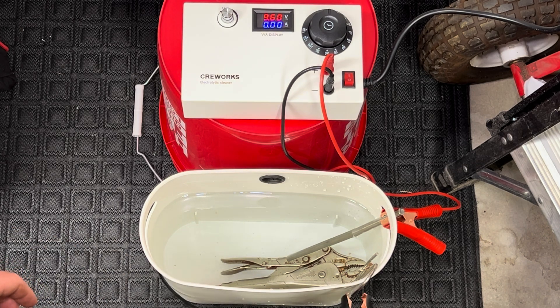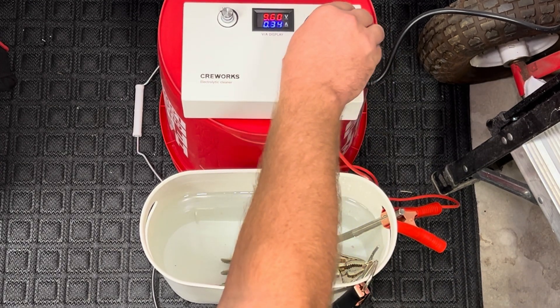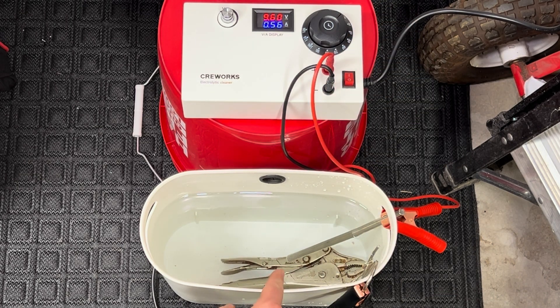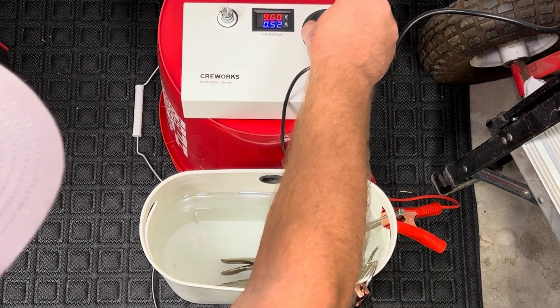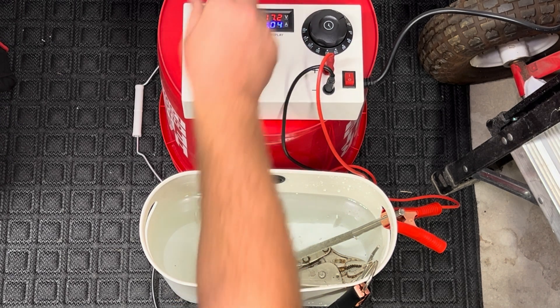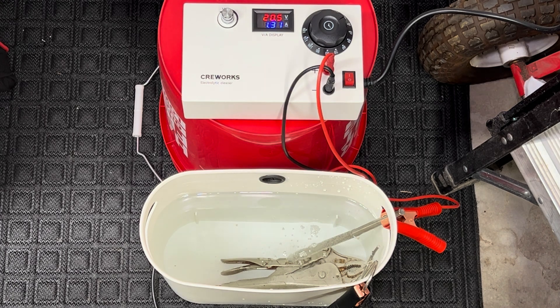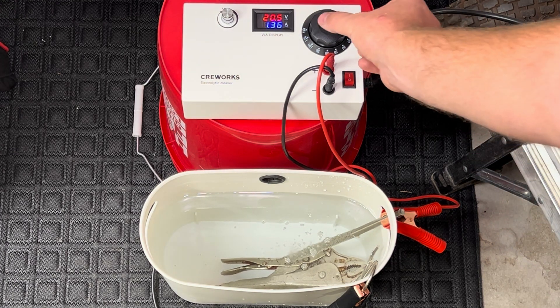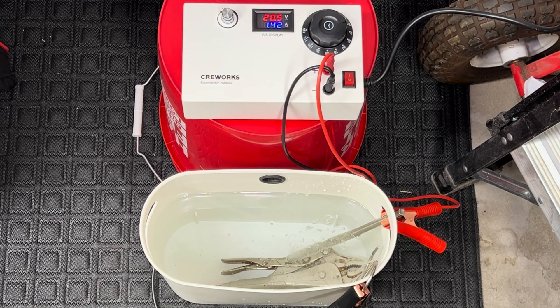We'll turn it back down so you can see what it looks like as it connects. Connected — set a timer. As the timer kicks on, it starts to go. I've already seen some bubbling down there. We'll go ahead and set it to the initial 30 minutes, then go ahead and turn up the voltage. You can see it start to bubble even more — it'll take around 20 volts. We'll watch it as it starts to go to work. Maybe after about 15 minutes, we'll check back in.